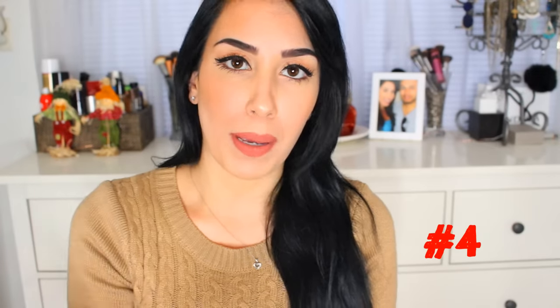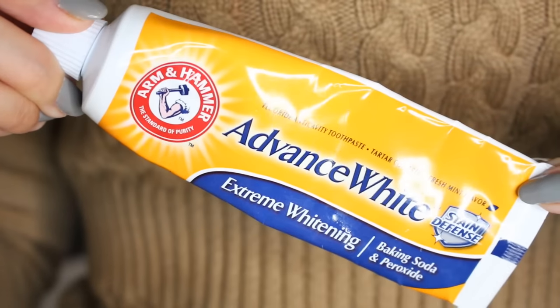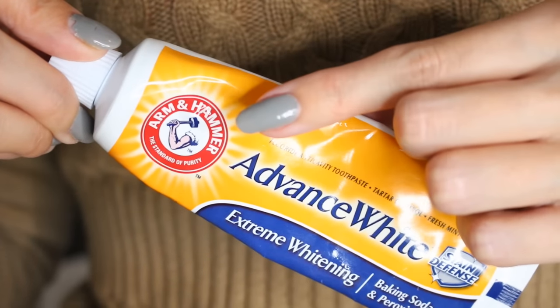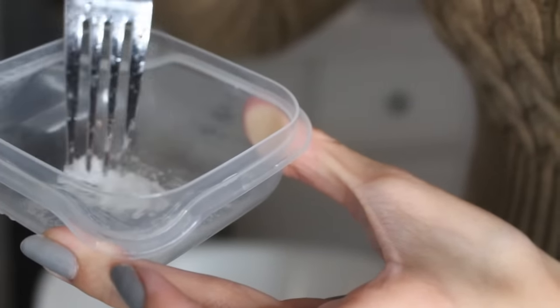Number four: you can use baking soda and water mixed into a paste as a good exfoliator, but I like to kick it up a notch. What I like to use is a baking soda toothpaste. You do not want to use — and I repeat — do not use a mint toothpaste anywhere on your face because it's literally going to burn. So I'm using baking soda toothpaste and mixing in sea salt, basically making it into a scrub. Compared to just baking soda and water, this is more exfoliant, more antibacterial, and overall even more effective.